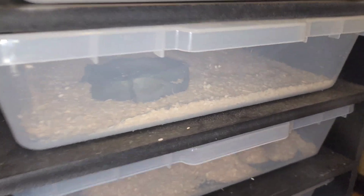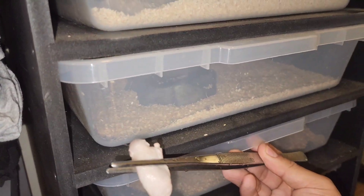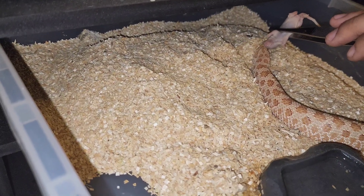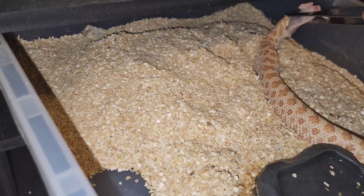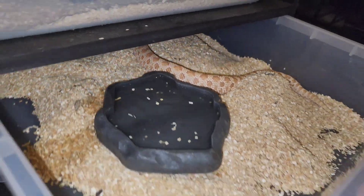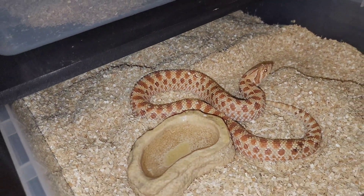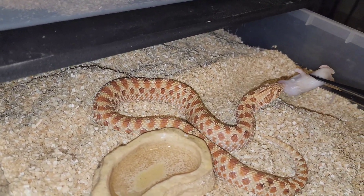Welcome back to another video on hognose snakes — we're going to be feeding some sub-adult females today. The first female we have is this girl right here, which is the hypo I produced last season. As you can see, she's a very hungry girl and she's going to have to eat pretty frequently. She's a little monster!